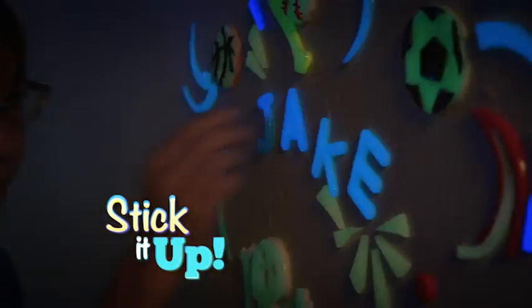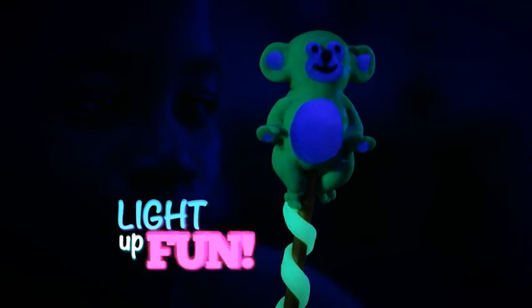Roll it out, cut shapes out, stick it up, and watch it glow. It's loads of fun — it's Loomy Dough.